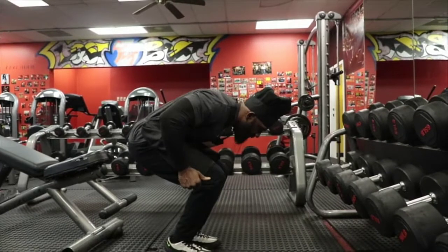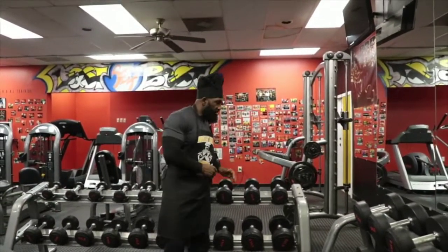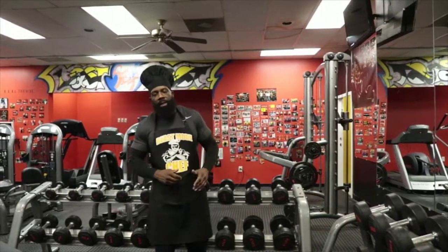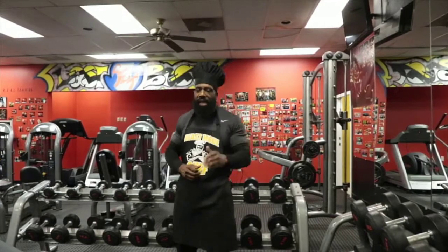The repetition range is 15. You're going to run 15 up the rack, increasing your weight 10 pounds per set until you do not get 15. When you do not get 15, you're going to do a set of 10, a set of 8, a set of 6. I'll see you in the next part of the meal.